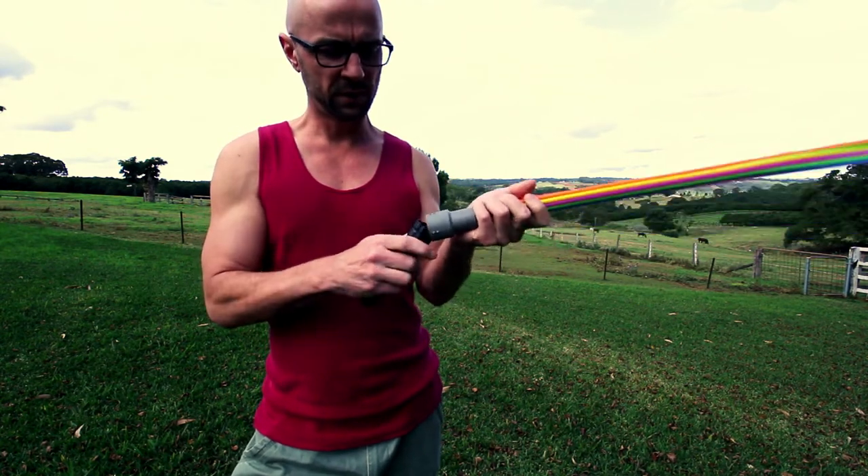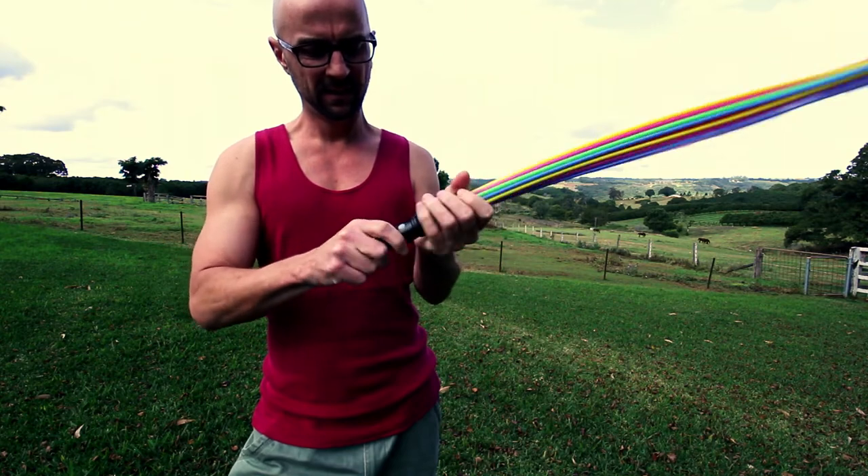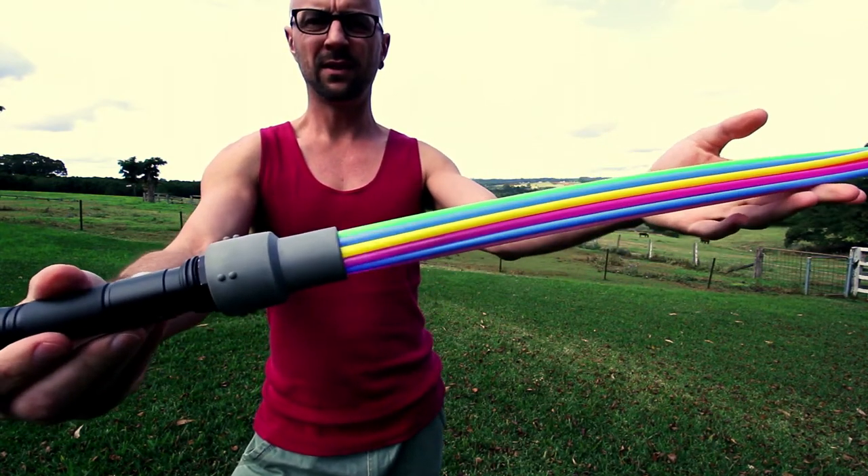I can shove the torch in the end here. The torch has a strobe mode — you can see it flashing.